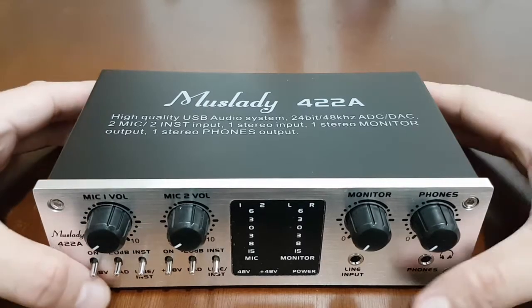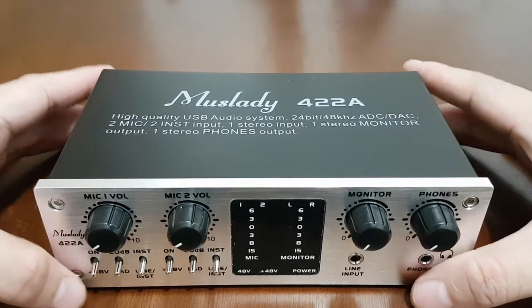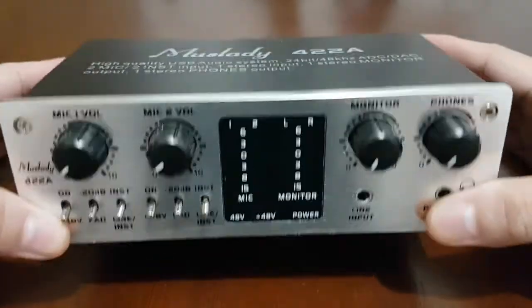Hi guys, welcome back to our channel. Today we'll be doing a full review of the Mustlady 422A.